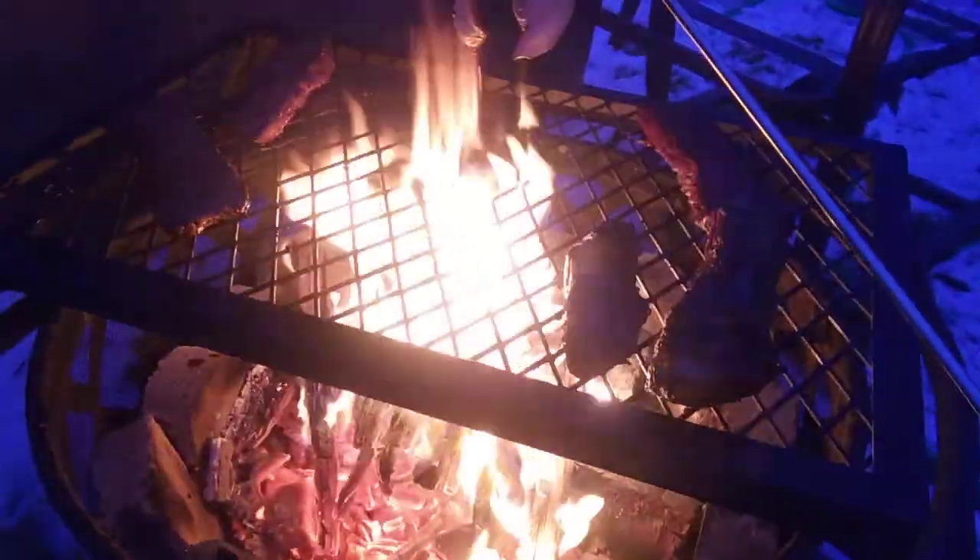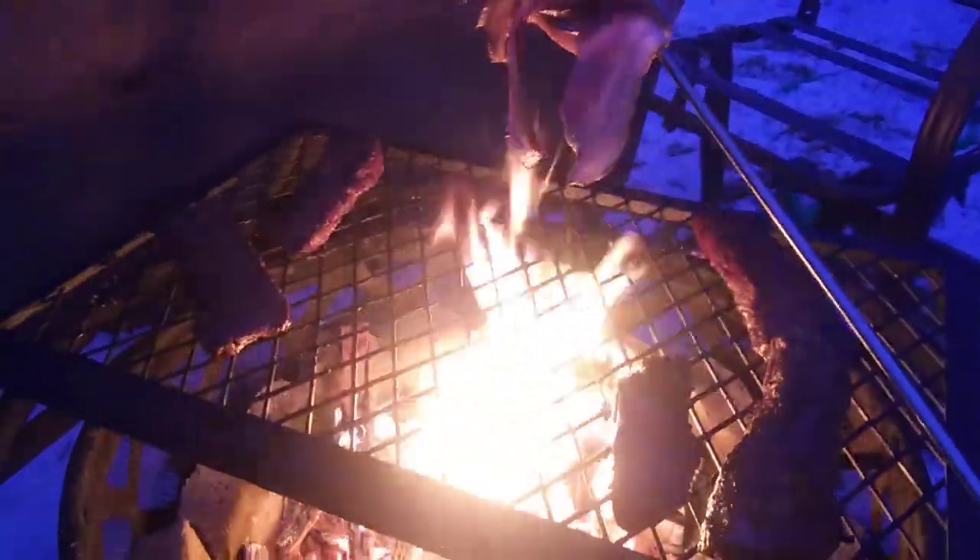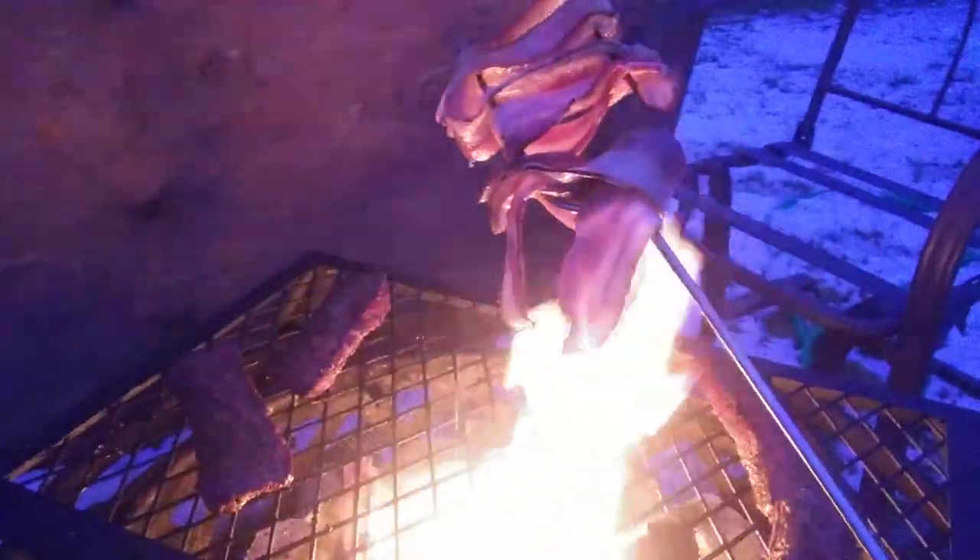It's dripping into the fire and it's burning and creating more delicious smell. All right y'all, I'm gonna finish cooking my dinner.